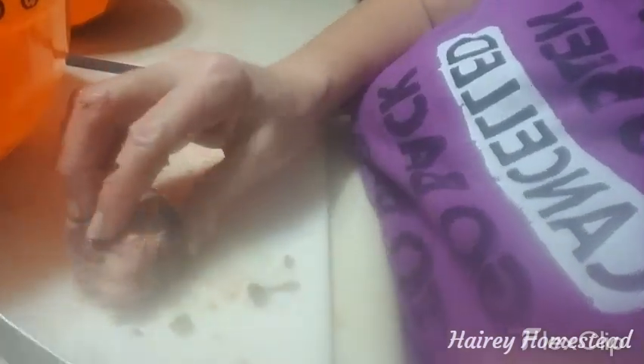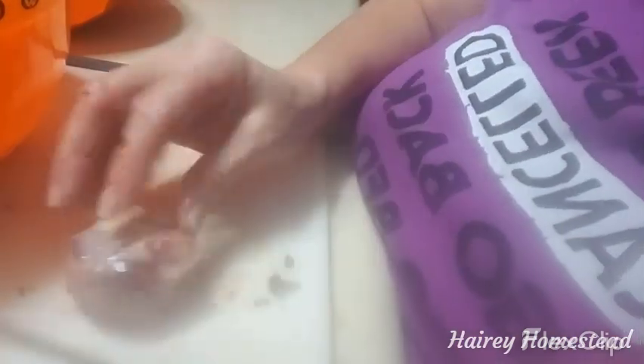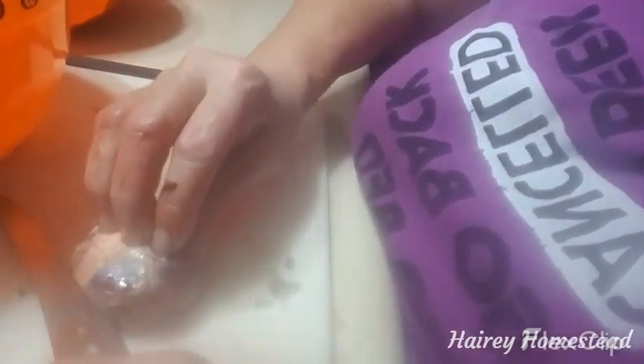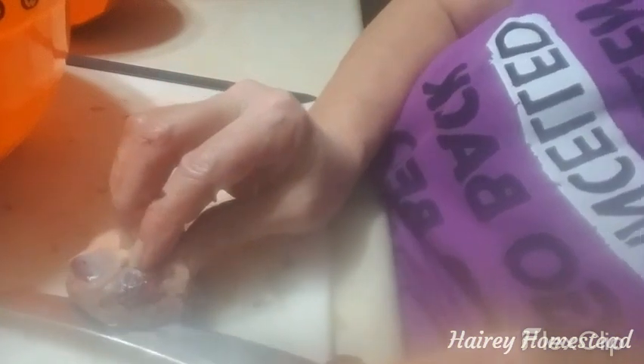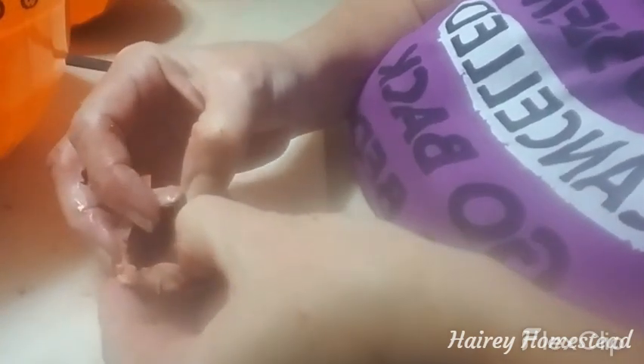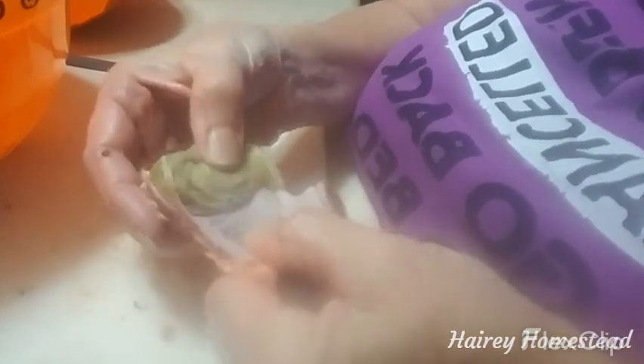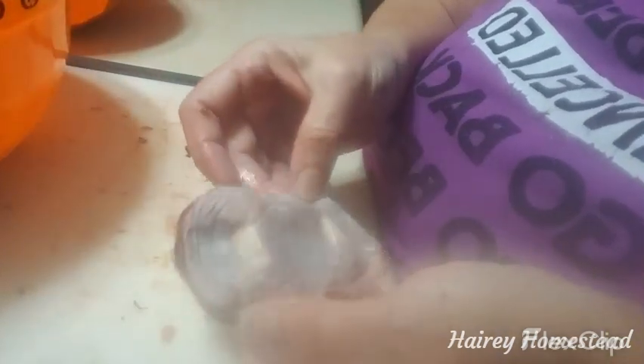Let's do one more gizzard. Lay it on its side, cut around it — be careful not to cut yourself, don't cut all the way through. There's the intake valve — I usually cut that off. Then open it just enough to expose a white line. As you open it you'll find you can just grab the lining, which is already separated from the inside. Just roll this out — that keeps everything separated instead of opening it all the way up trying to find the edge. This makes it so much easier.